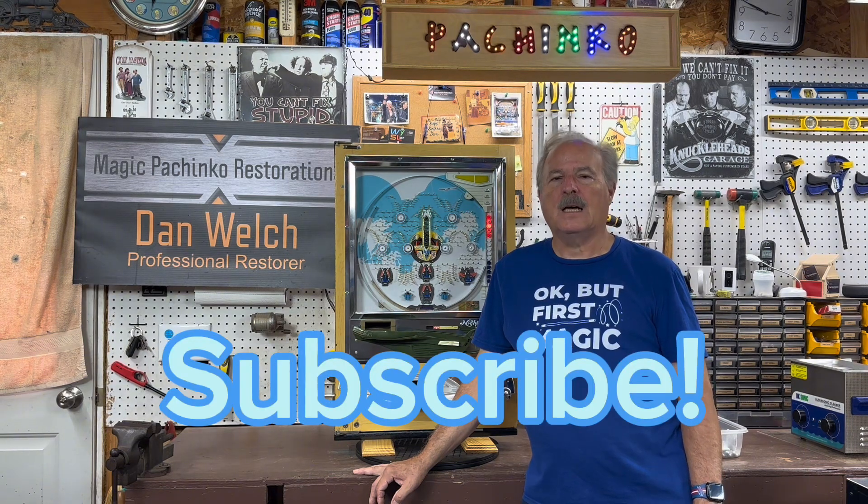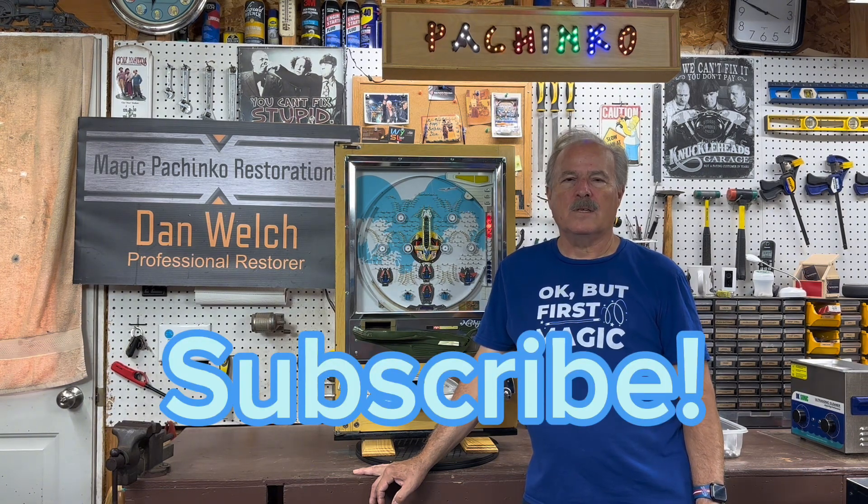Hi guys, this is Dan from Magic Pachinko Restorations with another short video of a vintage pachinko machine. If you enjoy watching these videos, please consider subscribing — there's a link right below that you can click to subscribe if you're not already a subscriber.